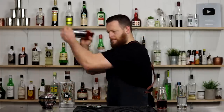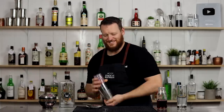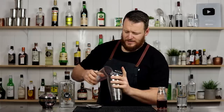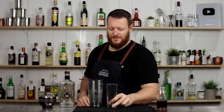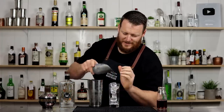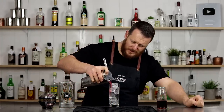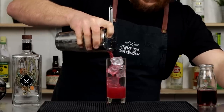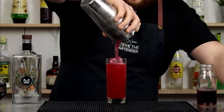Just give it a short shake to combine the ingredients and pulverize those raspberries. I have a feeling this may be a little bit too much liquid. Strain it over fresh ice into a highball glass.